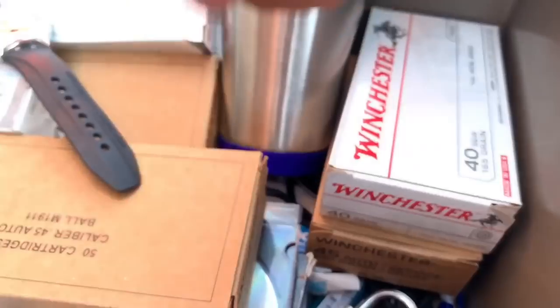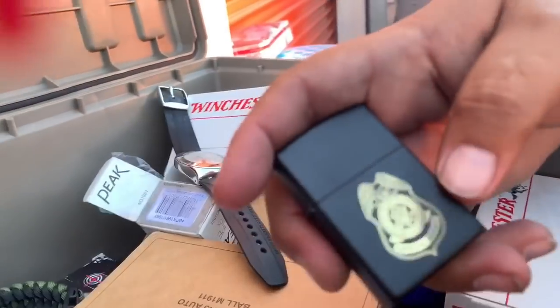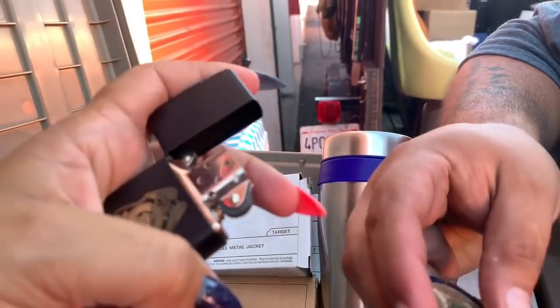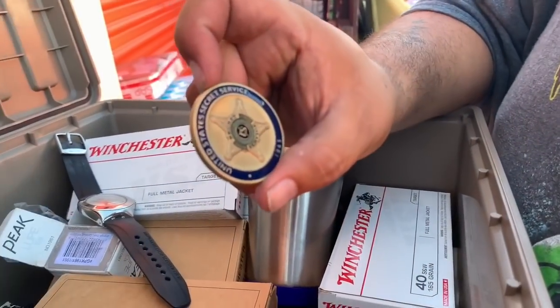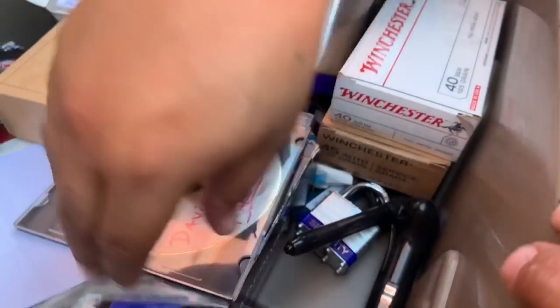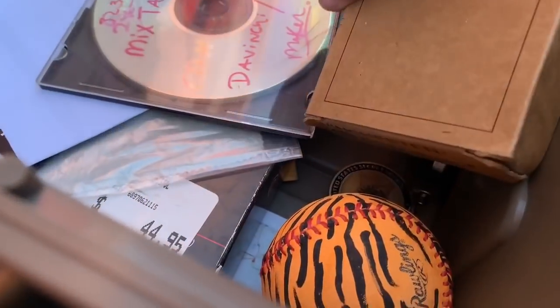US Marshal. US Special Agent. I want to feel important — I'll keep this one. Secret Service. This is getting a little crazy. It is definitely getting extremely crazy.